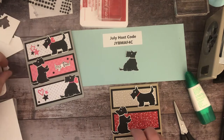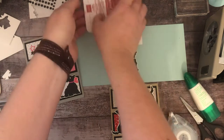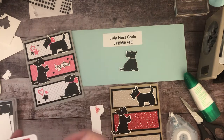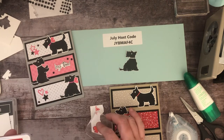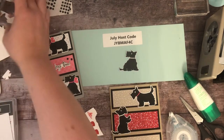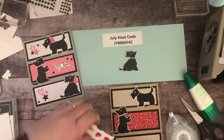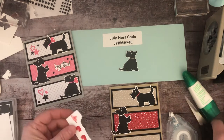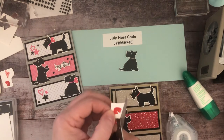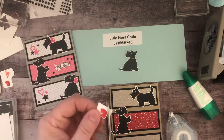Now I need to stamp and cut out the little bows — this leftover white piece will come in handy. You could obviously leave the bows off, or since this is a Christmas card, maybe a little piece of ribbon would be cute. I'm going to fussy cut the bows — I know it's tedious but it looks so cute.